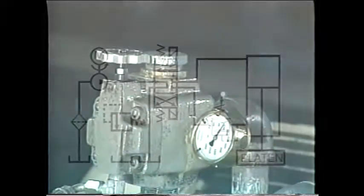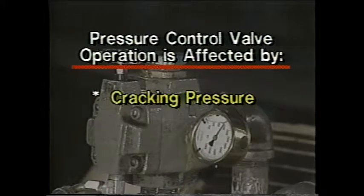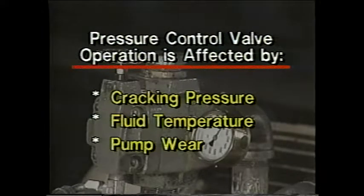Three factors are important for the correct operation of pressure control valves: cracking pressure, fluid temperature, and pump wear. Each may require adjustments to pressure control valves in order to maintain proper operation of the system.